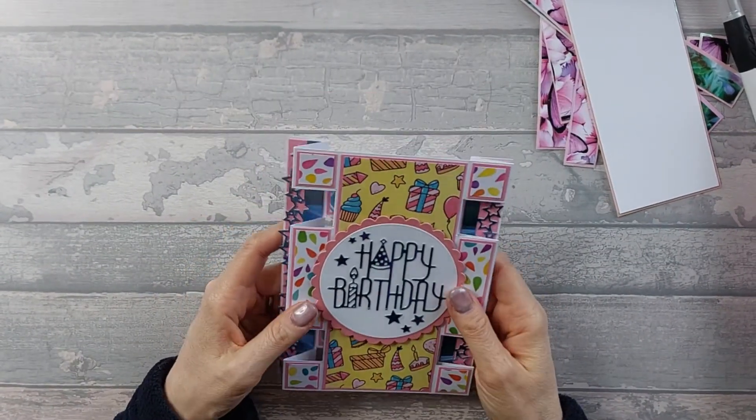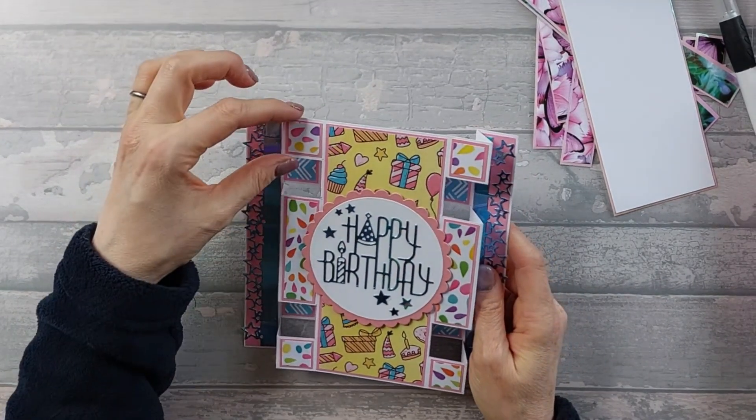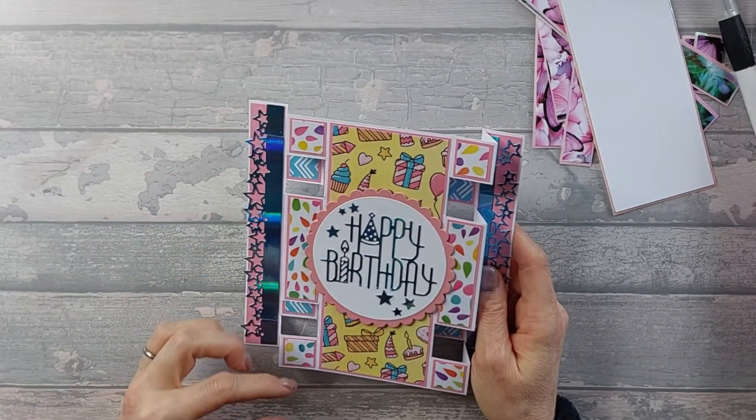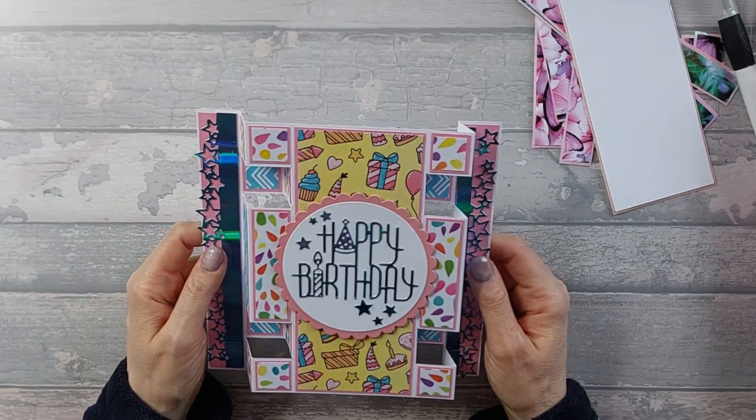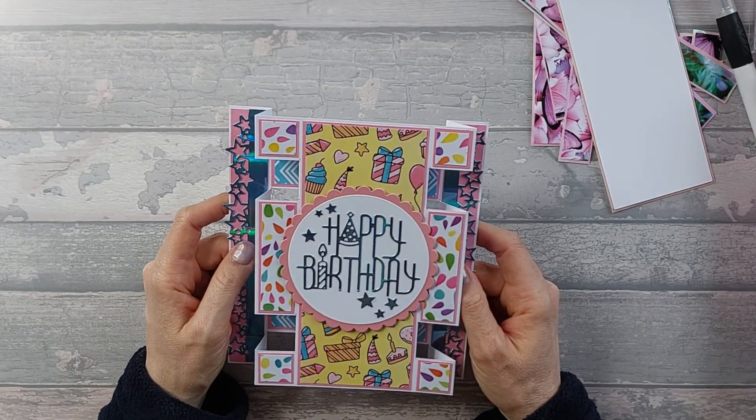This is a five by seven tower fold card. There are different versions of this - I've seen ones where it goes all the way down without this big section in the middle. I thought I'd have a go at this one first, and then we might try a slightly more in-depth one another time.